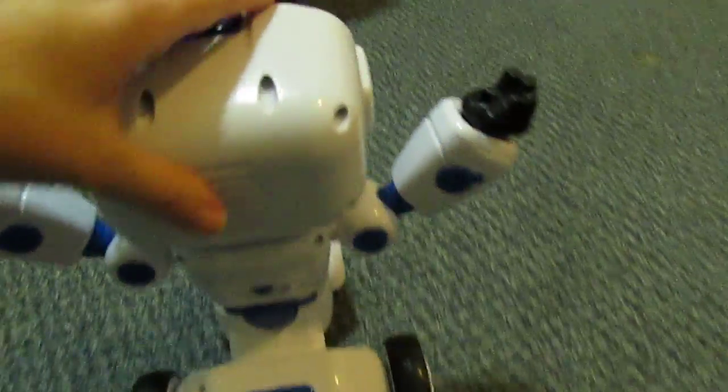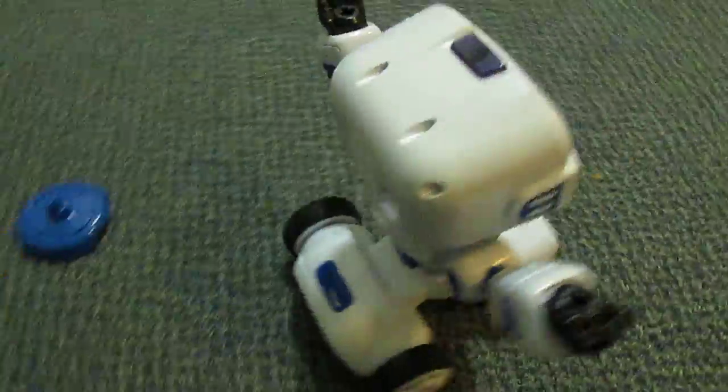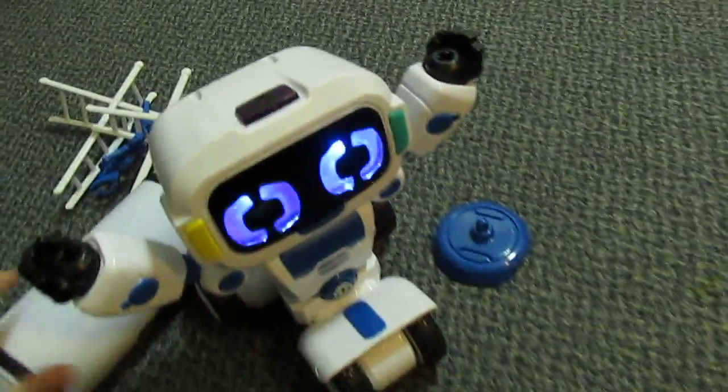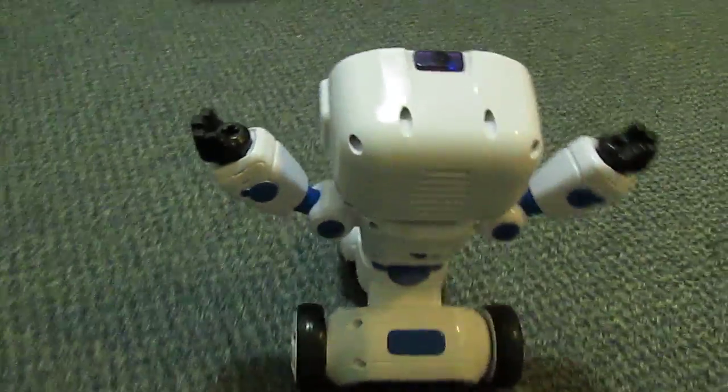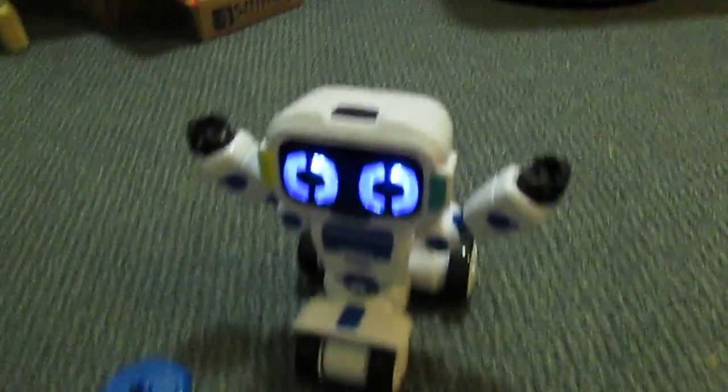Now he wants you to build on him again while he spins. I didn't make it in time, but that's how this robot works — you're supposed to build on him while he's moving. It makes it a bit more difficult but really fun. Make sure to check him out — great toy for children!